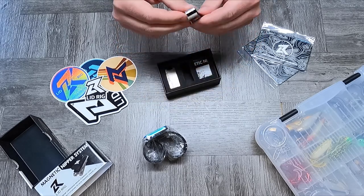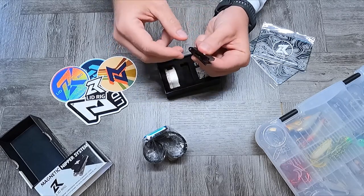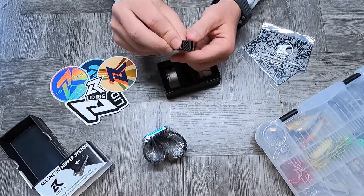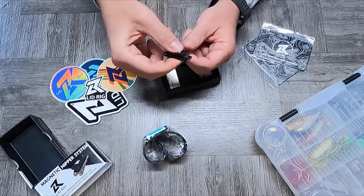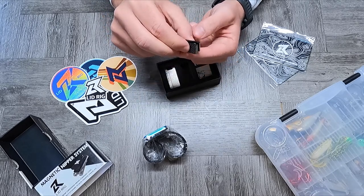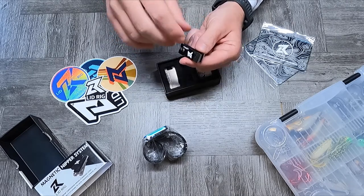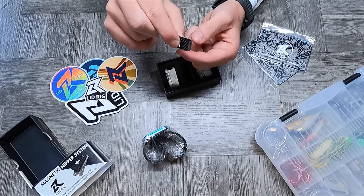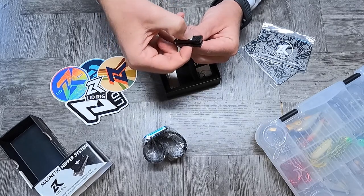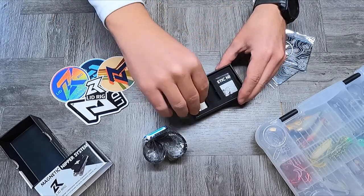Here's the main nipper action, and it looks pretty cool, pretty clean. I've personally never used a high-end pair of line nippers before, but this seems pretty slick. It uses opposing sides of the magnet to get that spring-like action without using a spring — that's pretty cool.